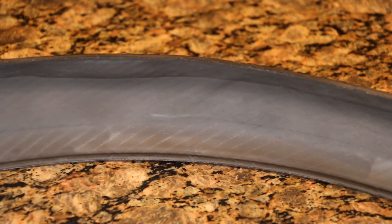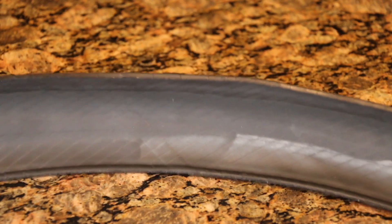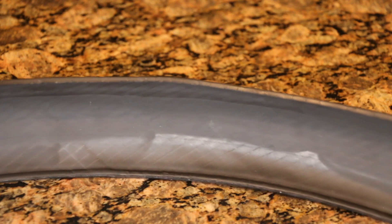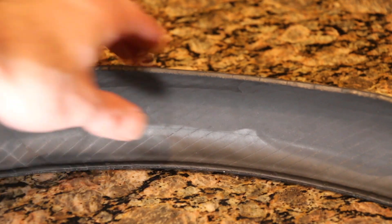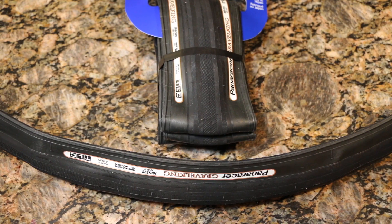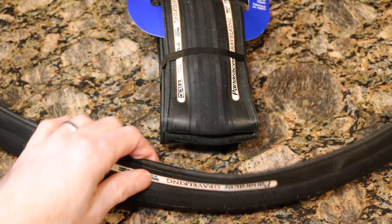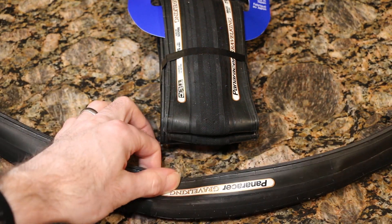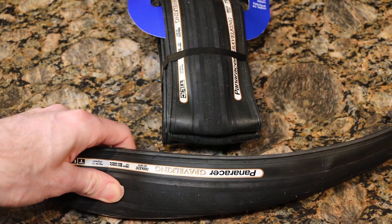To me this is a testament to Paneracer — they've led this category for a number of years. No bulges, no bubbles, no tears. You can see some fold marks from being in its packaging, but that's nothing to worry about. This looks like a very well-made tire. These definitely feel a little softer in terms of rubber compound compared to a GP 5000.